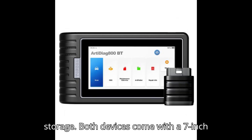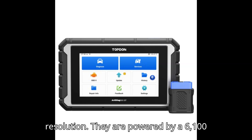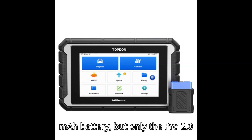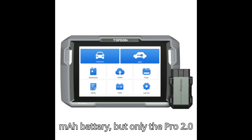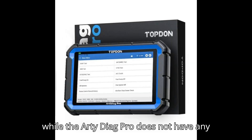Both devices come with a 7-inch screen that has a 1024x600 resolution and are powered by a 6,100mAh battery, but only the Pro 2.0 comes with an 8MP rear camera, while the ArtyDiag Pro does not have any camera.